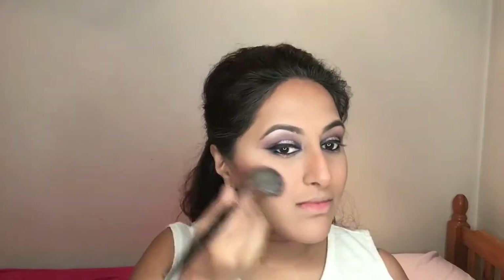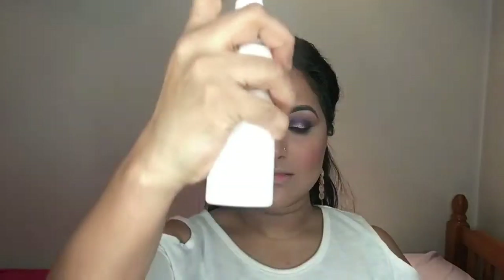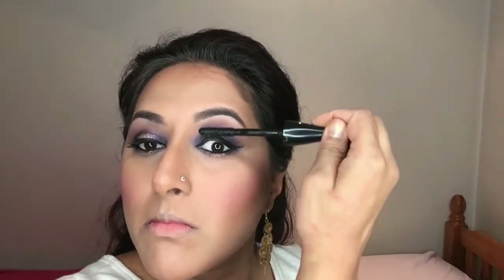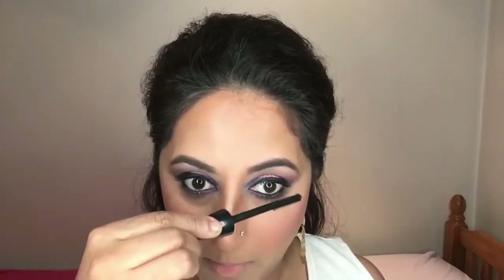For my blush I'm taking Pink Spoon by MAC, which looks bright in the pan but applies much more subtly. For highlight I'm using the MUA Glow Beam, which is very bright so just be careful with how much you apply. Then I'm setting everything with the Urban Decay oil-controlling setting spray before moving on to lashes. I'm using a MAC mascara — I can't remember the name but I'll link it in the description below.